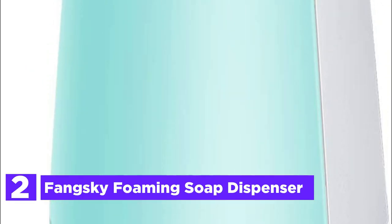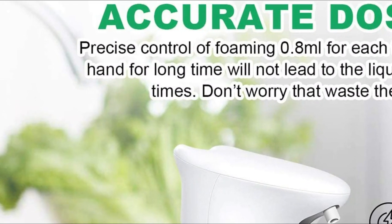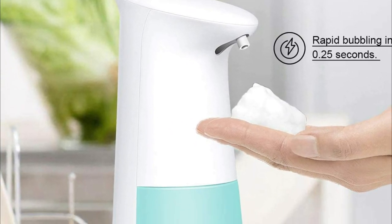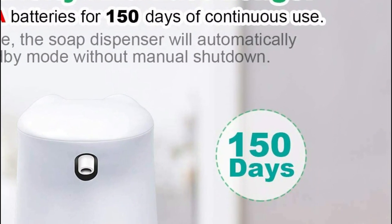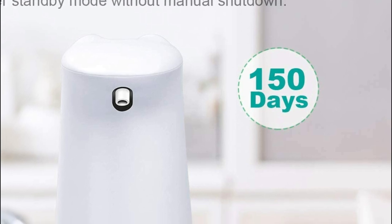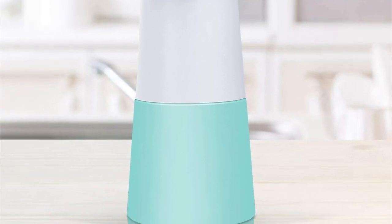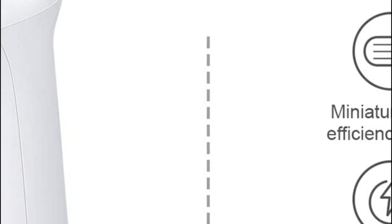At number 2, the Fongsky Foaming Soap Dispenser. Equipped with an infrared motion sensor, simply place your hand below the sensor and it will detect your hand up to 2 inches away, dispensing soap in 0.26 seconds. It is capable of dispensing all types of soaps including dish soap, shampoo, soap gels, and lotions, saving soap by up to 50%. It is recommended to dilute the liquid with water in a ratio of 1 to 3–6 for better performance. Using 3 AAA batteries, it can be used approximately 800 times, with the battery lasting up to 6 months. Great for home, bathroom, kitchen, or counter use, and foaming makes hand washing more enjoyable and fun for kids.